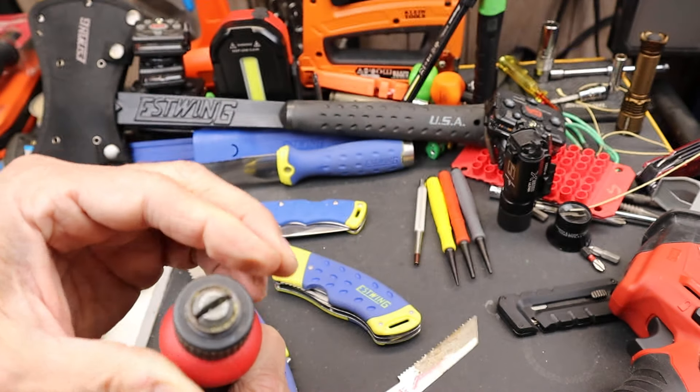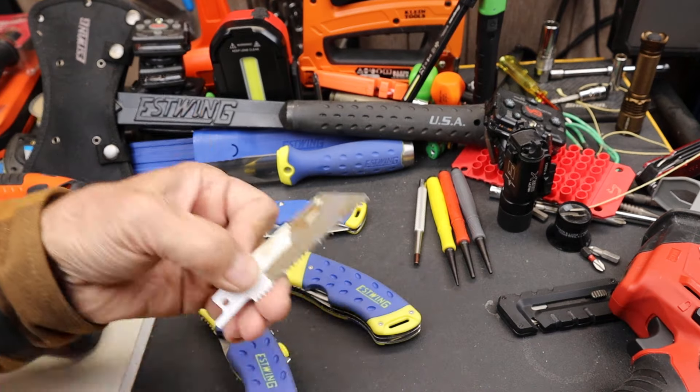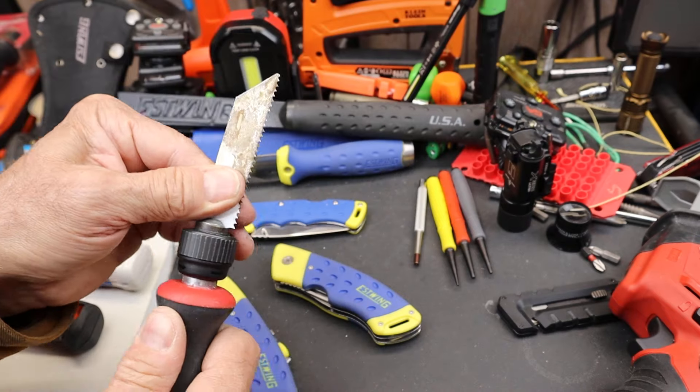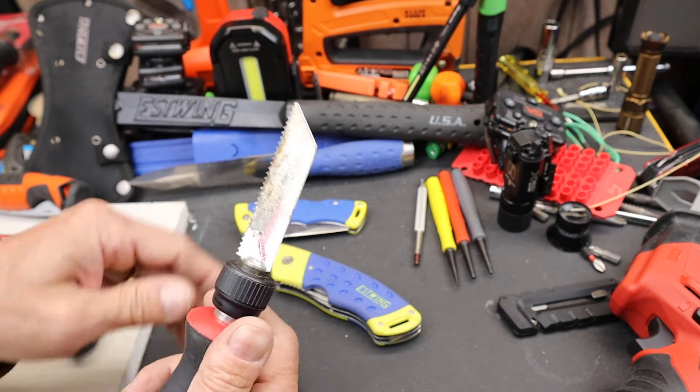It uses the sawzall connector right up here, so you can easily just slide almost anything sawzall in there and you've got a good solid handle. It's way more solid than most of the ones that are out now.